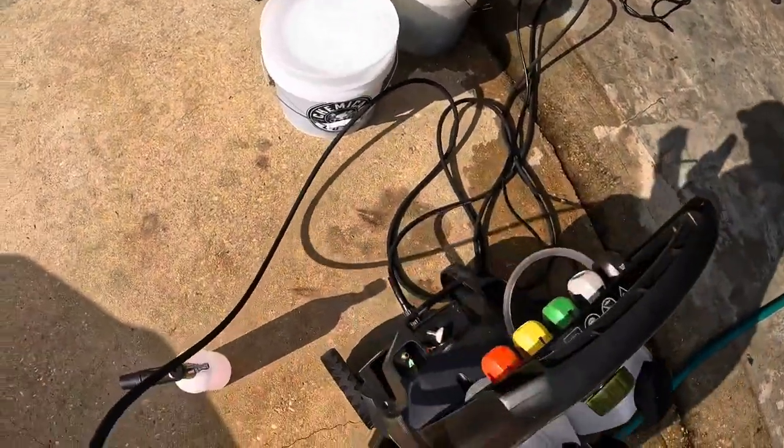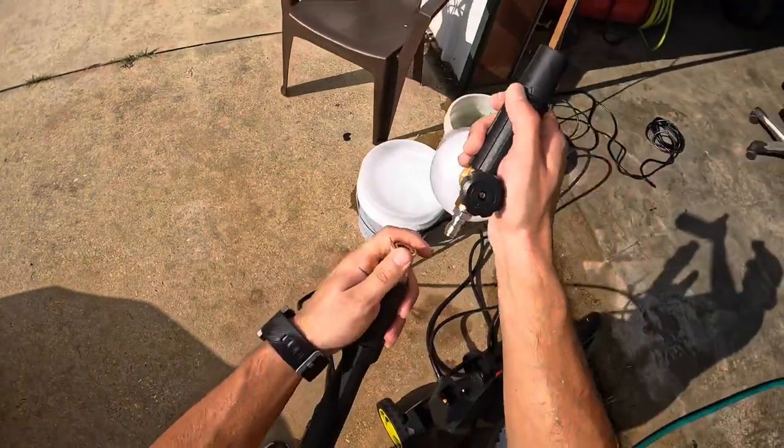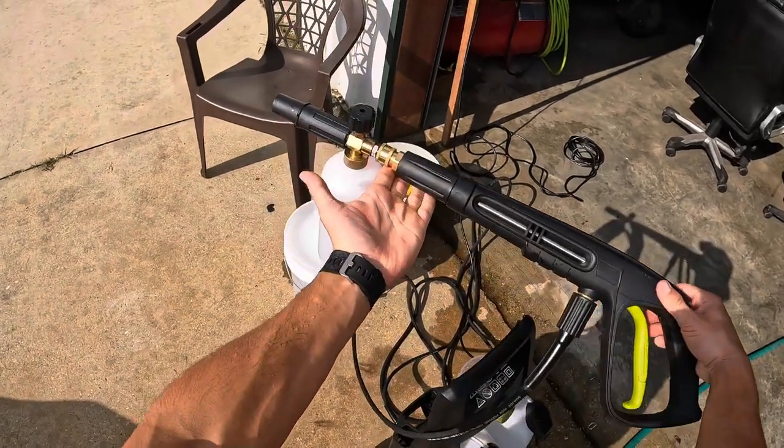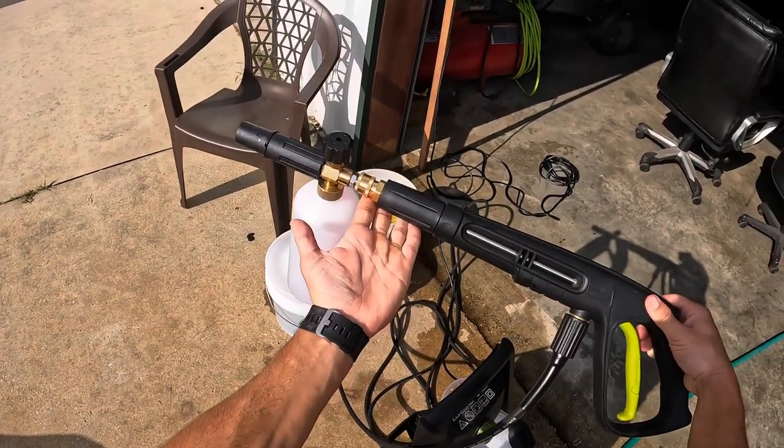With the quick connect, I can take off most of it and make it basically like a shorty handle without having two separate guns — it's pretty much a shorty handle for a lot cheaper than buying an entirely new gun.